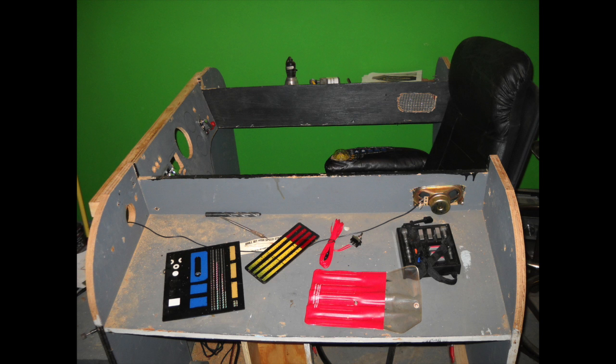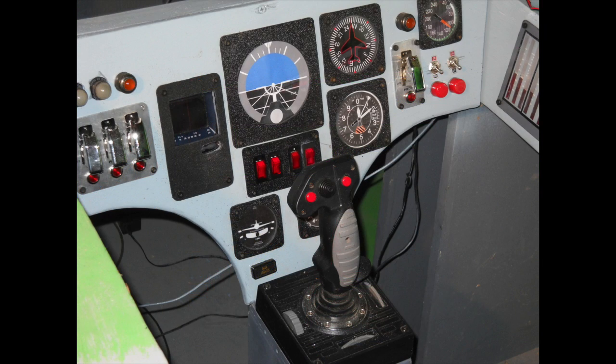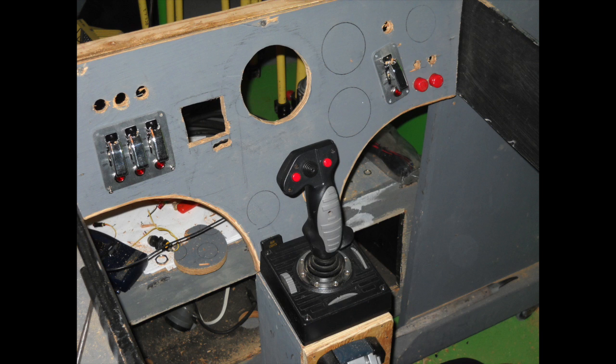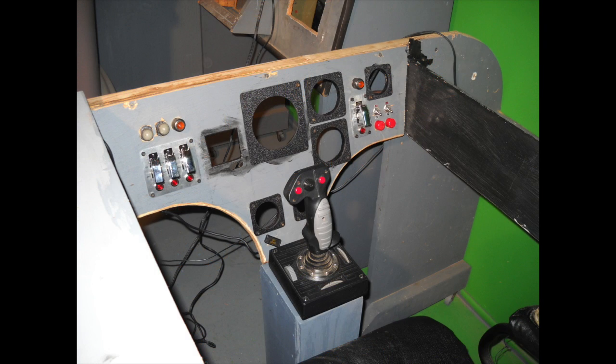I started by constructing the cockpit first out of plywood. I used some cabinets that were built on casters and I cut them down. The instrument panel was made of plywood that I cut holes in for the switches and lights. I made some ABS plastic squares to go around the gauge displays to make them look like real airplane gauges.